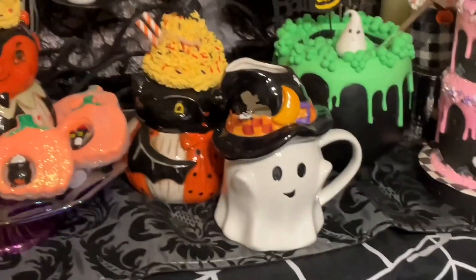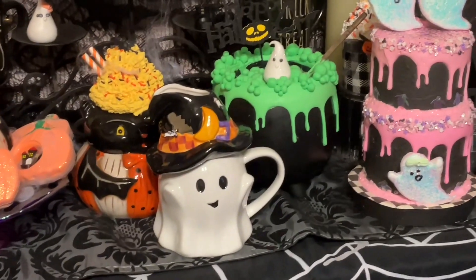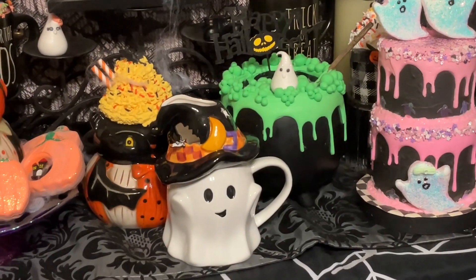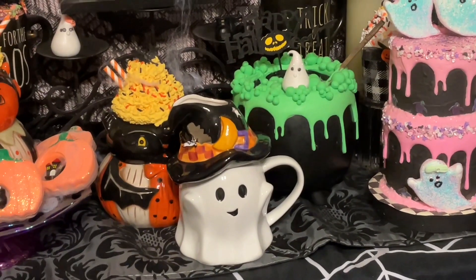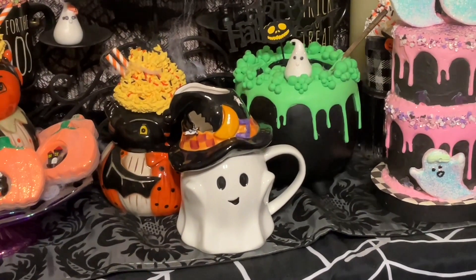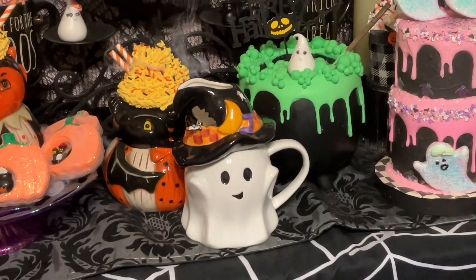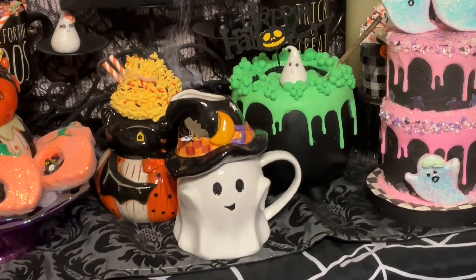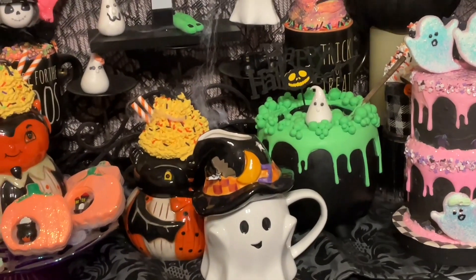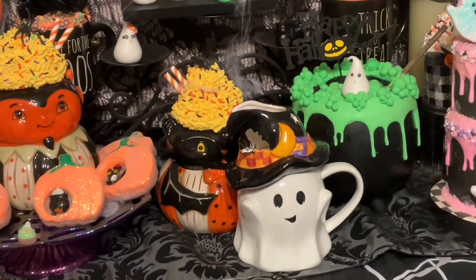I hope you enjoyed coming over to my daughter's house today and getting to see some of the things she put together for August, September, and October. You can take the same idea for the cakes and use it for Thanksgiving, Christmas, Valentine's, or Easter. Go check them out — they'll give you ideas of how you might want to make a cake of your own. Thank you so much — I love coming over here to see what she comes up with. Bye guys, we'll see you next week!